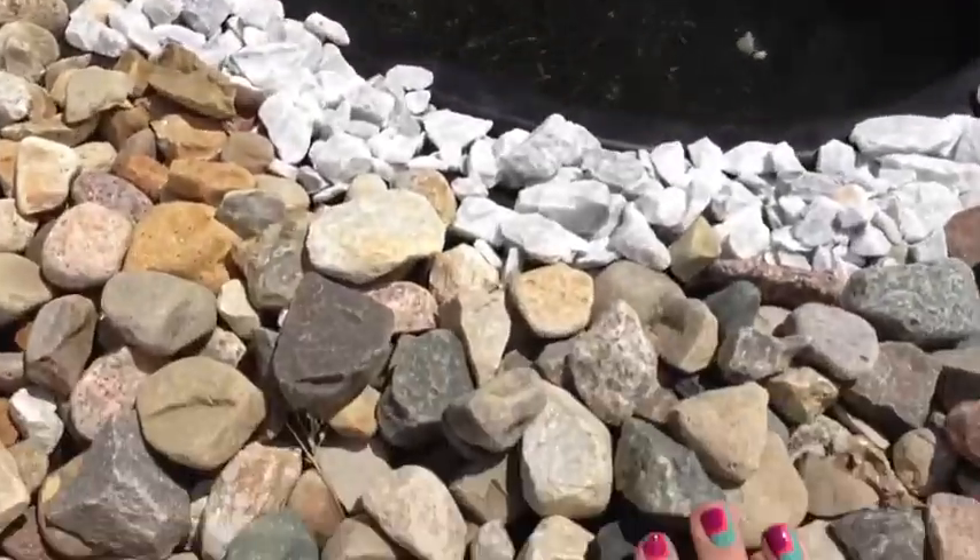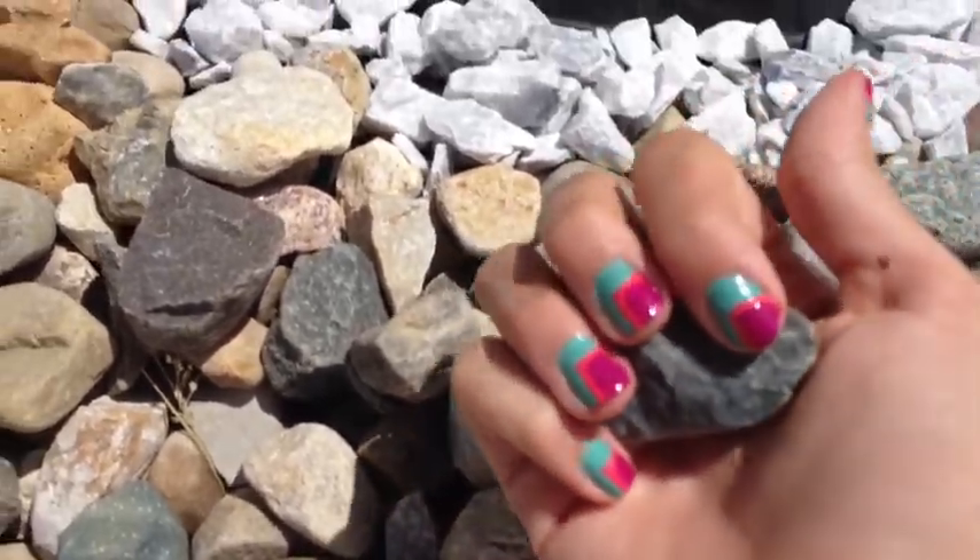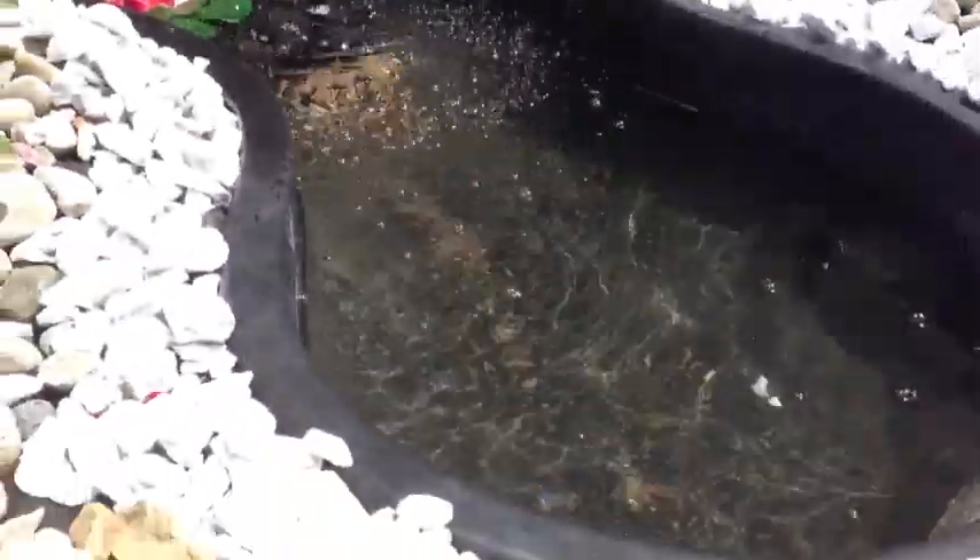This design was super easy and very cute for the summer. I think anyone can do this because all you need is some tape and it doesn't take a lot of skill level. This is perfect for the summer, it's bright, and it's very trendy with the color blocking skills.